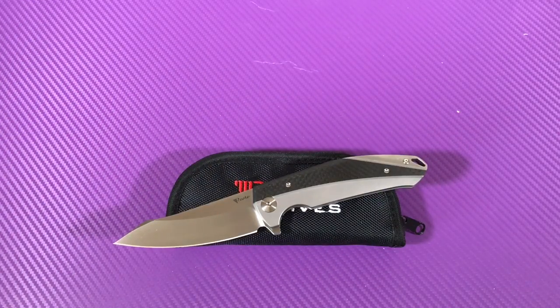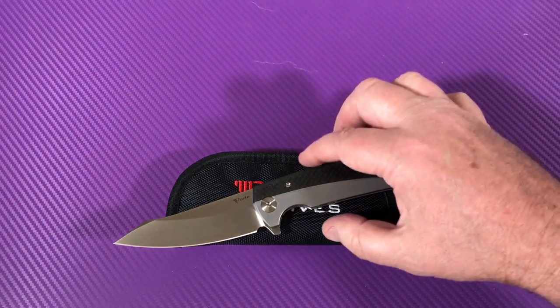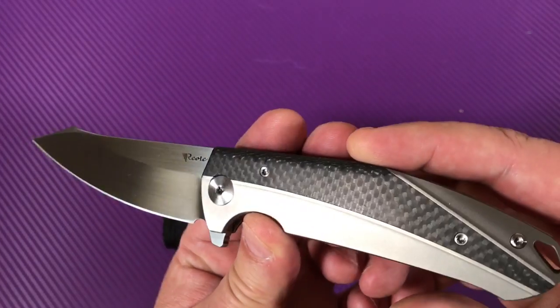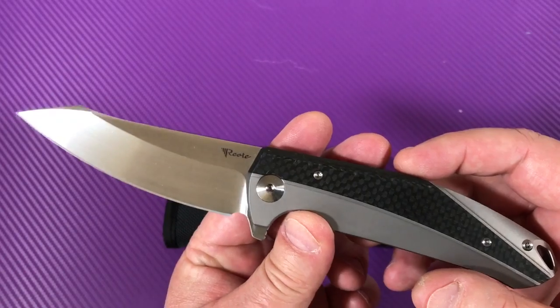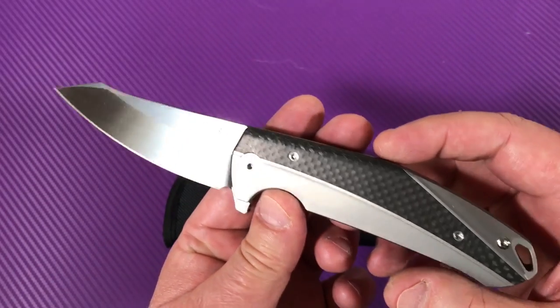Welcome to Love Them Knives Channel. This is LTK. We got a great knife in the studio today. It's the Riyat or Riyate, however you want to pronounce the name, K1.